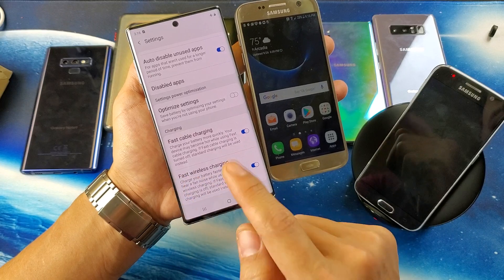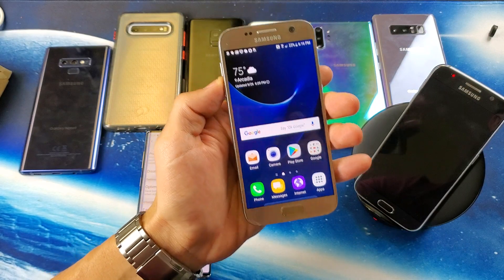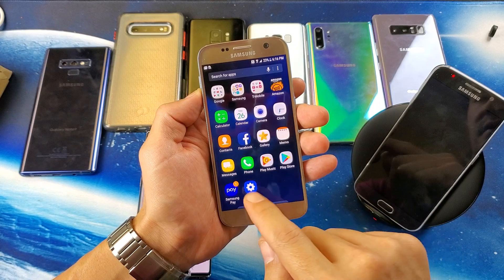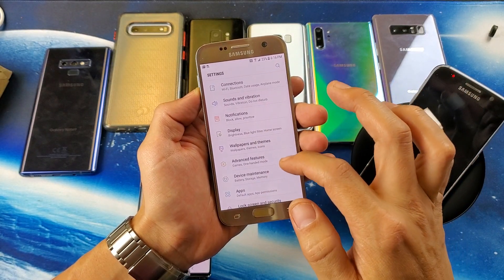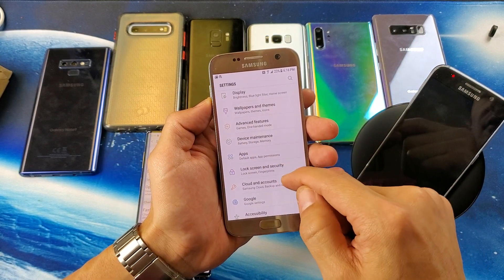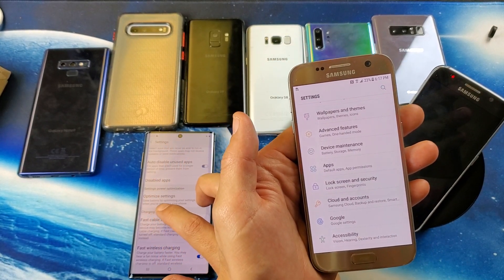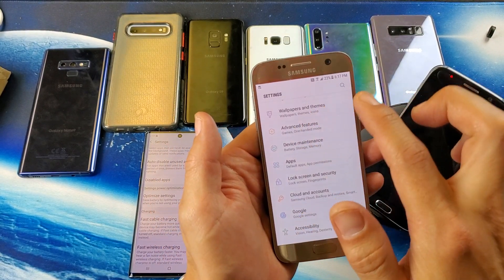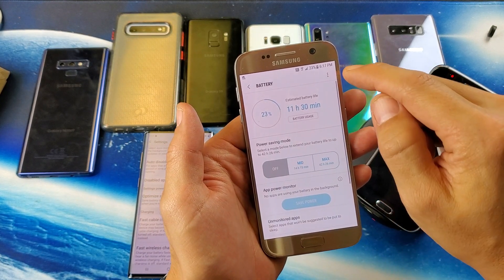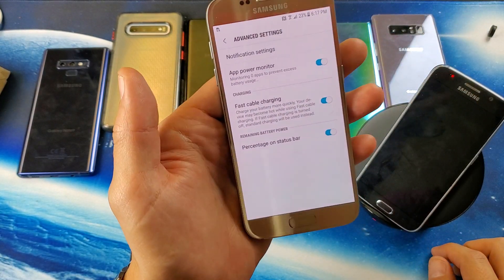For those who don't have fast wireless charging, let me navigate to it on the Samsung Galaxy S7. The layout looks a little different on older models. Instead of going to Device Care like on the Note 10, on the S7 you go to Device Maintenance, then tap on Battery. Tap the three dots on the top right and tap on Advanced Settings.